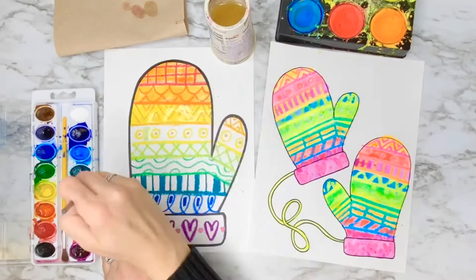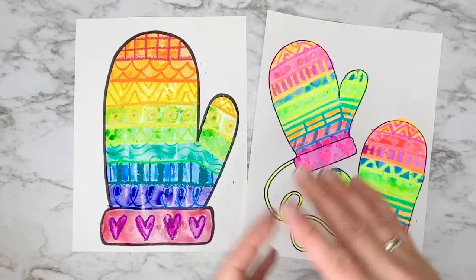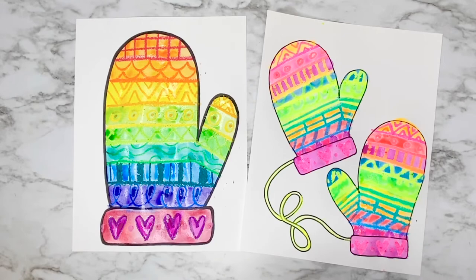Okay artists, my mittens are now totally painted. Remember that you can paint them however you want — they don't need to look like mine and you can use whatever coloring mediums you have at your house. I hope you enjoyed this project today, artists. I'll see you next time. Bye!